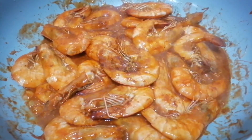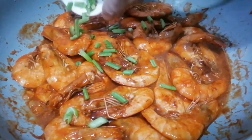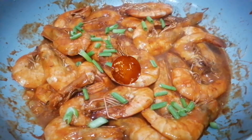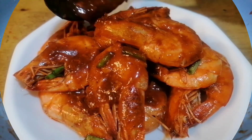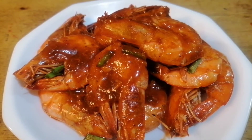Turn off the heat. And lastly, add in our spring onions. And this is ready to serve. And this is our version of the sweet and spicy shrimp, Filipino style.